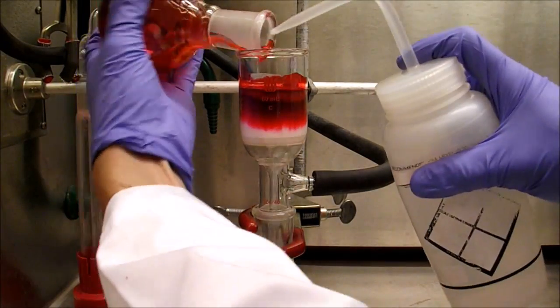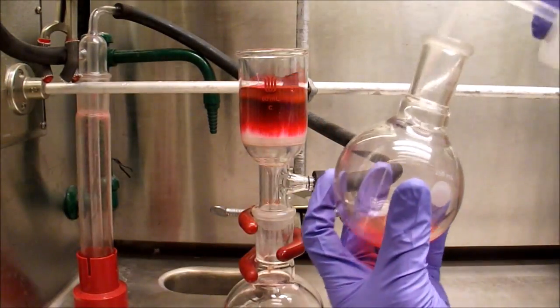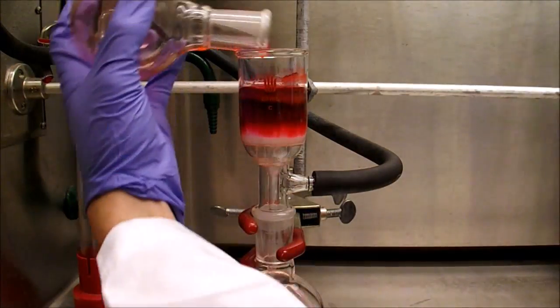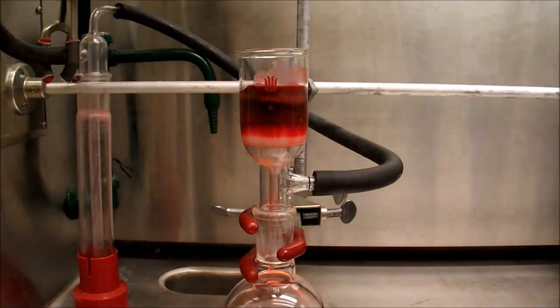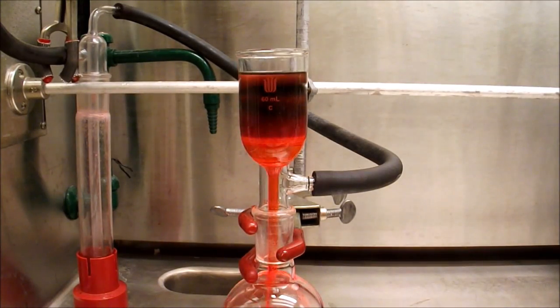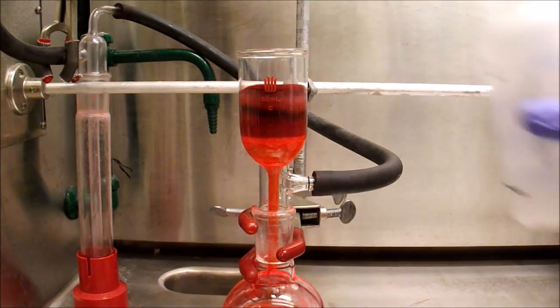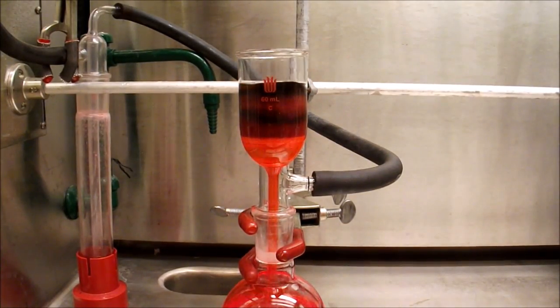After removing the solvent on a rotavap, the product is then taken up in a minimal amount of dichloromethane and passed through another silica plug. Since the DMF has now been removed, the plug goes much more slowly and the remaining zinc is removed. After a few washings we can see that the top of the silica is light brown, which is the last of the metal contaminants being removed.